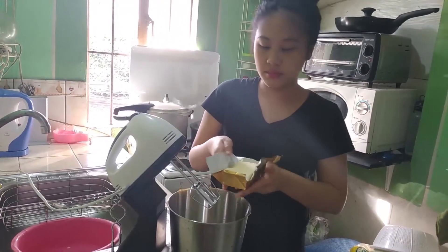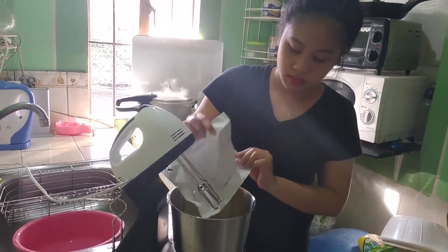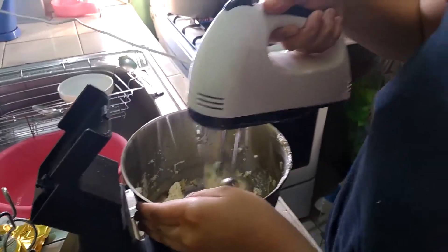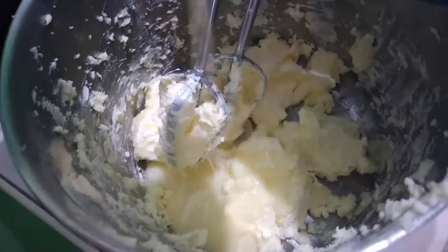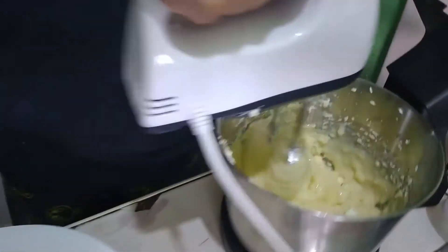add your 1 cup of unsalted butter and whisk it all together. It has to be softened so it is easier to whisk. Then you can add your condensed milk and whisk it on high speed for 7 minutes.